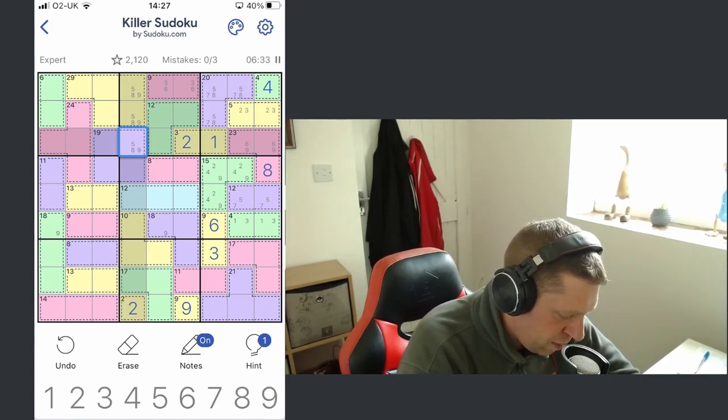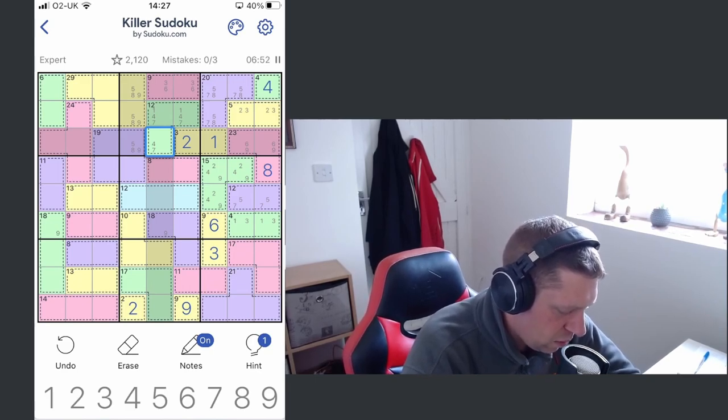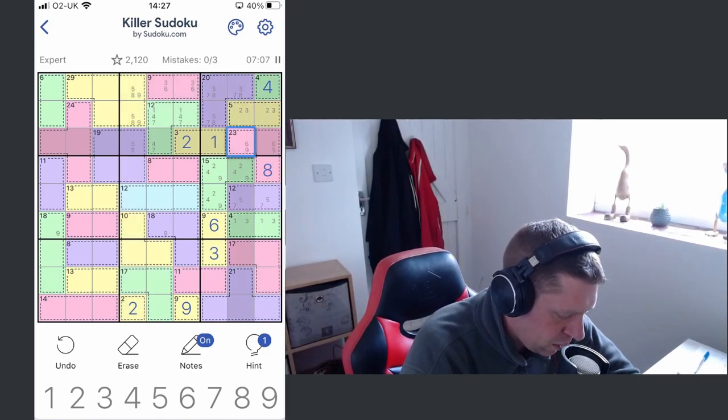Therefore we know the 12 can be made up of a one, four, seven — one-four-seven, yeah. All of those cells there have been identified. Looking along the bottom row, we can take out a nine here — that can't be a nine because this is a six-nine pair. The nine has to go in one of these cells here in the top of this cage; it can't be placed anywhere else.